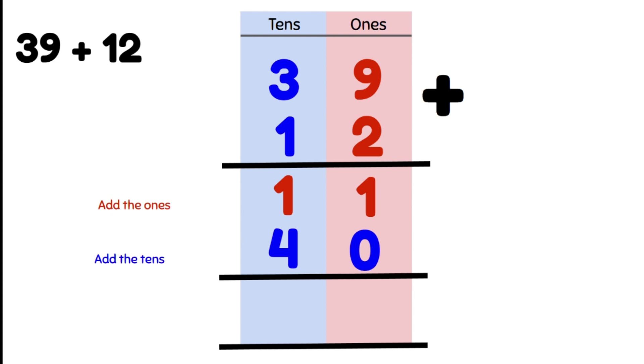Our next step is we're going to add our answers together. First we add our ones: 1 plus 0 gives us 1, so we write it in the bottom row. Now we do our tens: 1 ten plus 4 tens gives us 5 tens. So our answer is 5 tens and 1, or 51.